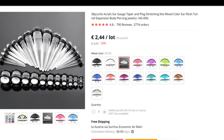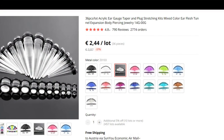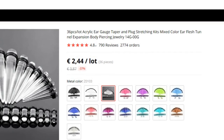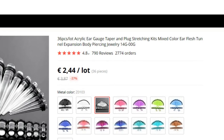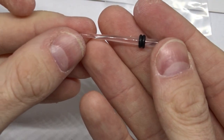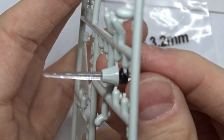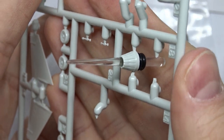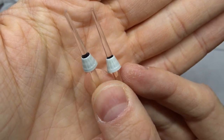The product is called something like 'acrylic ear gauge taper and plug stretching kit mixed color ear flash tunnel expansion body piercing jewelry' — quite a long name! You can get these very cheap from China, and luckily they are shaped like little afterburners. They come in different sizes, and I think this is the closest you can get to reality.